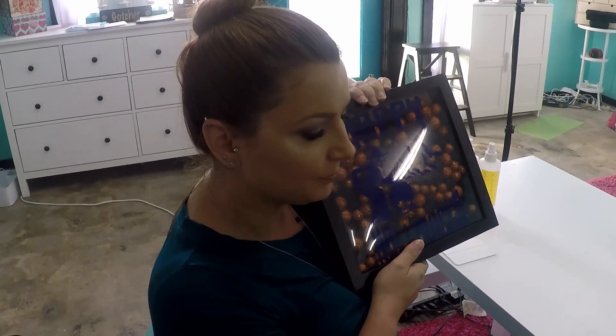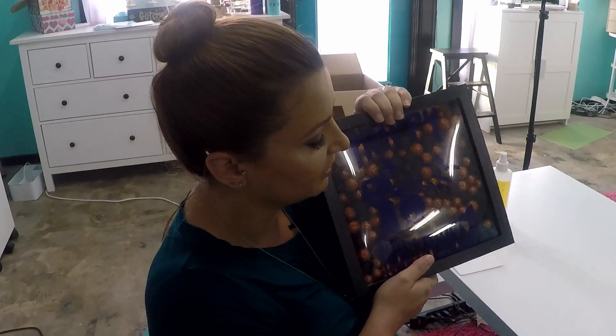Craftsmas runs from October the first all the way through December the 21st. Don't forget to check me out on all my social medias — Facebook, Snapchat, Twitter, Instagram. Thanks, and y'all have a great day! Bye.